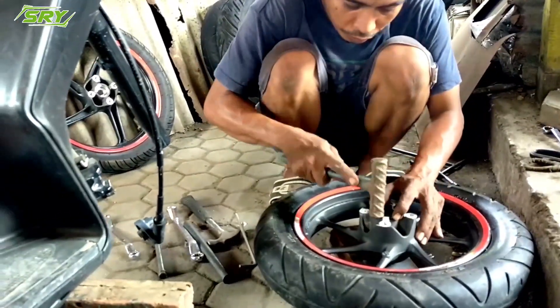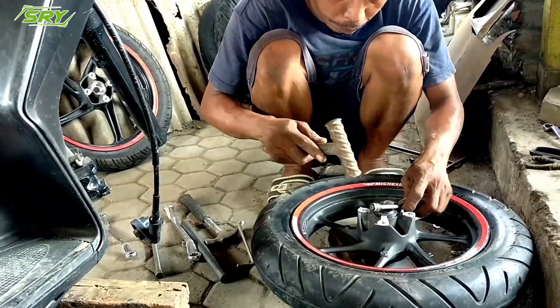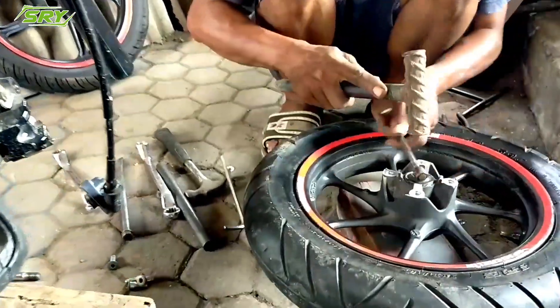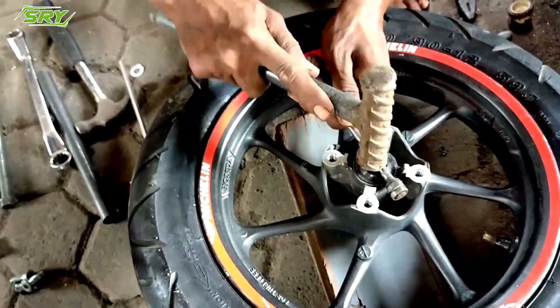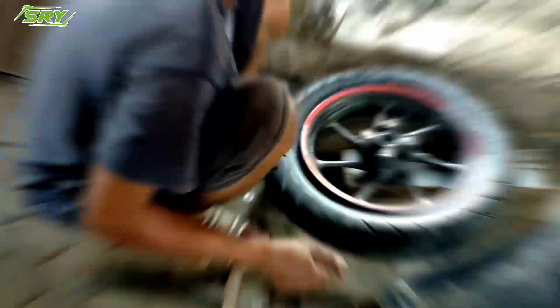Selanjutnya, jangan lupa untuk dipasang untuk speedometer ya. Cuma tidak akan berfungsi, karena untuk velg Scoopy New saat ini motornya sudah digital. Jadi tidak pengaruh teman-teman.